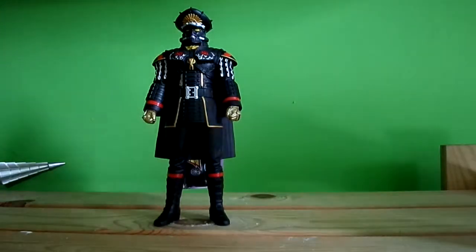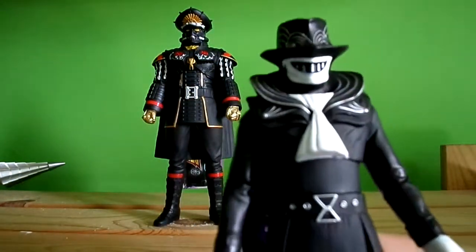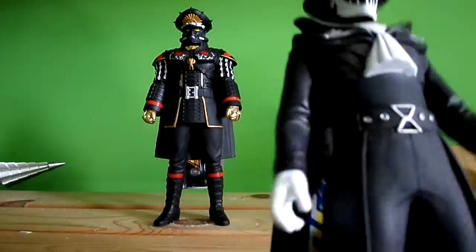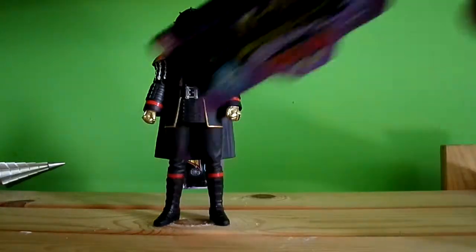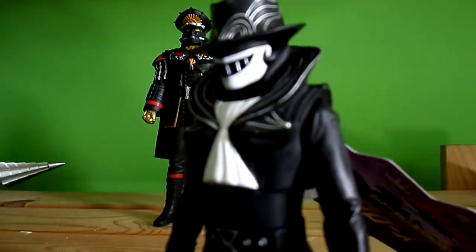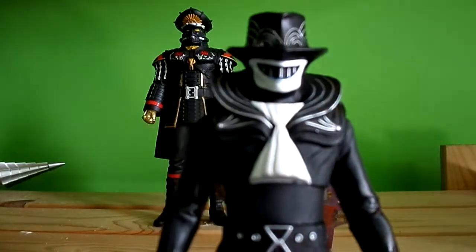And then we got the Kors — nicely detailed, white and black. General Shorts also has some gold paint application — forgot about that. But these figures look pretty decent.